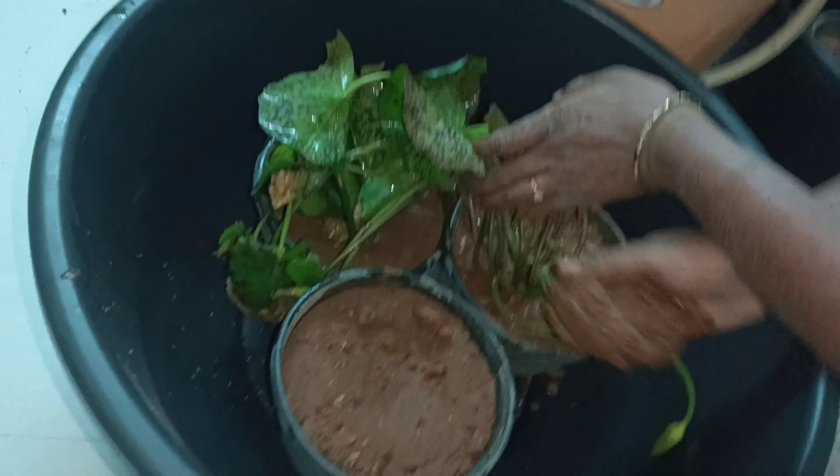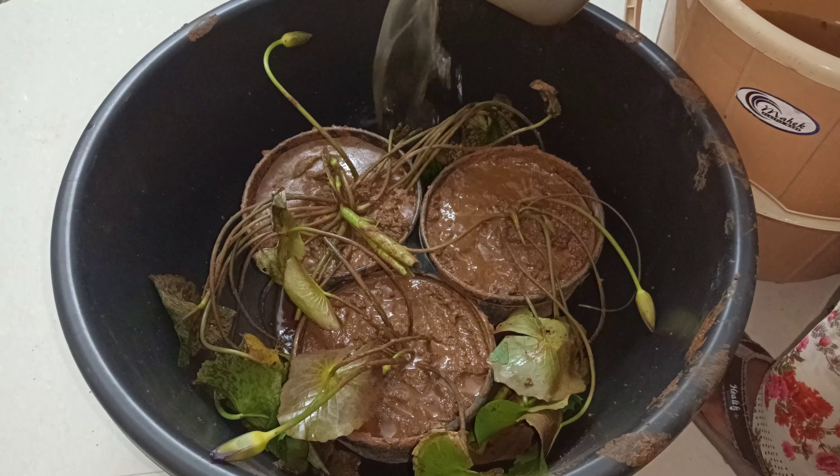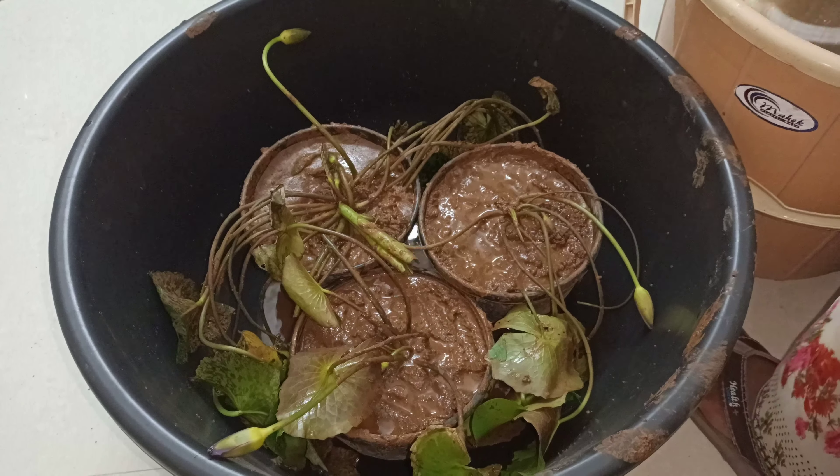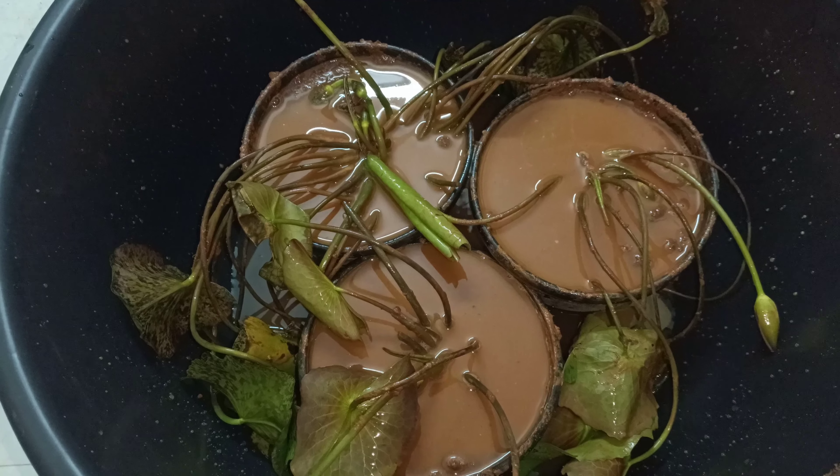Now we have 3 water lily plants in the pot. Place them on a table and check them properly. If it is not strong enough, we will need to wash the water directly in the tub. There are a lot of water lilies here.